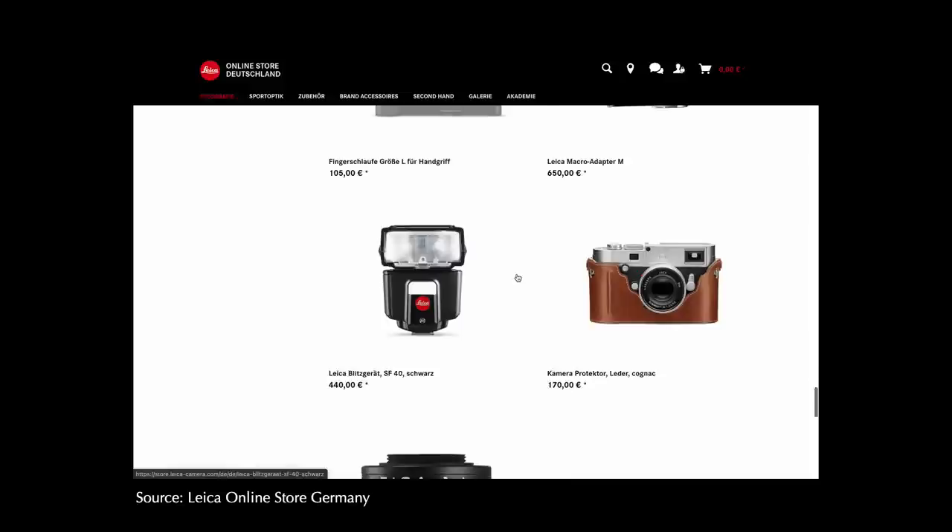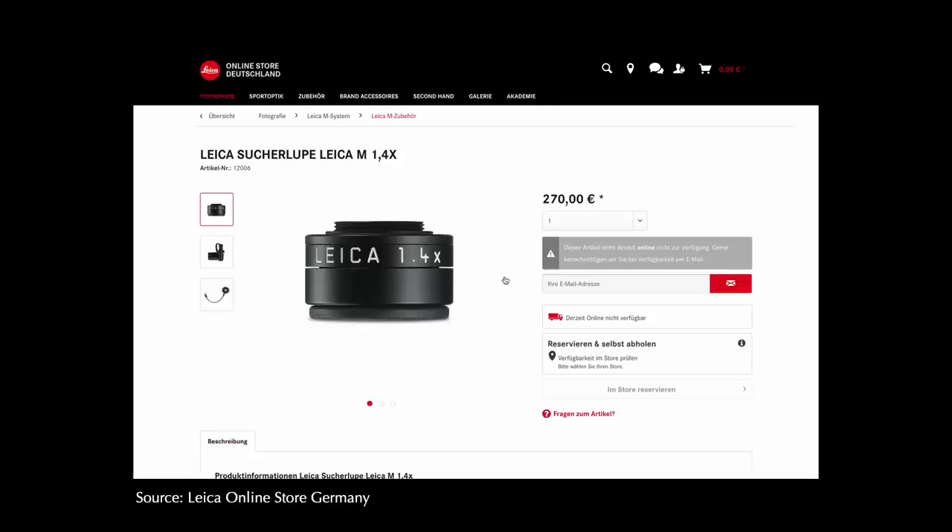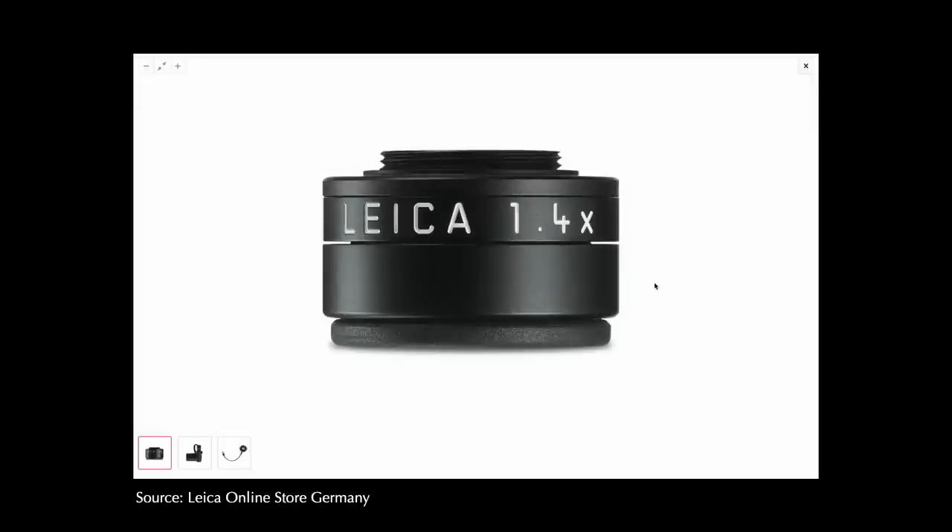One important thing to mention: if you are using a standard 0.72x magnification viewfinder on the Leica M and shooting the 75mm lens wide open at f1.5, you are really at the limit of what is possible to focus correctly — it is very hard to see using the standard rangefinder patch. The solution is using a loupe on the viewfinder. Greg purchased a 1.4x magnification loupe recommended for 75mm and 90mm lenses on Leica rangefinders, though it did not arrive in time for our review. We would highly recommend using it, especially for regular wide-open portrait work.